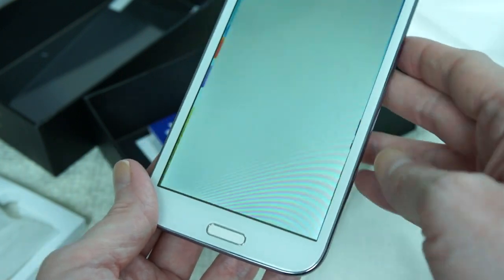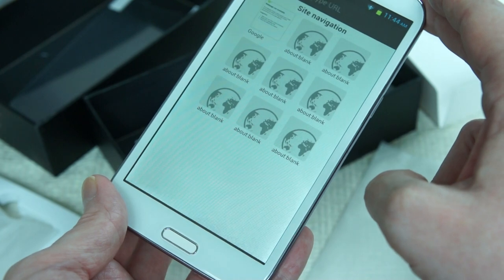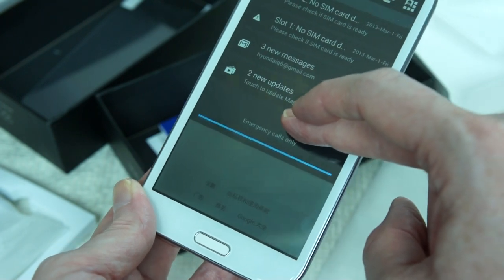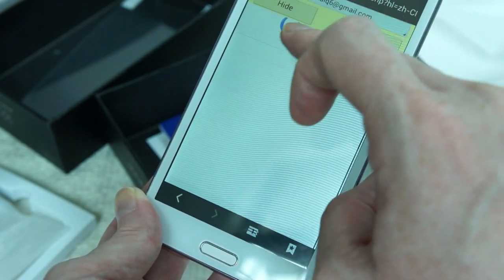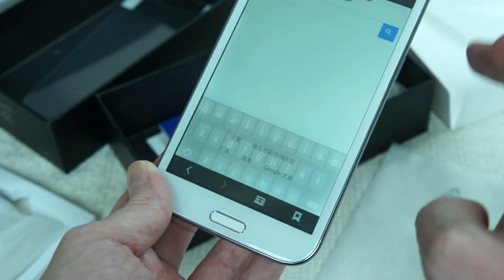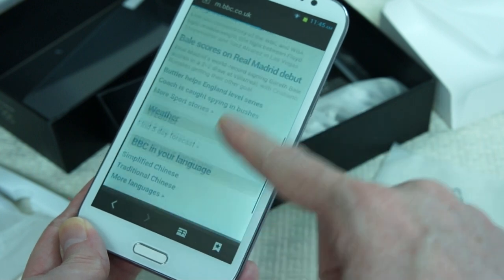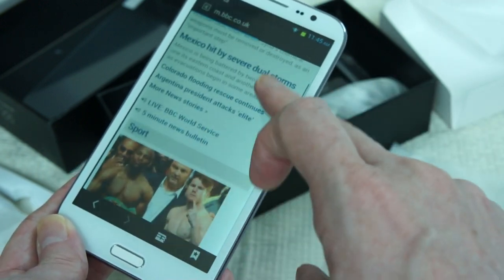Let's see what the browsing experience is like. Okay, that's pretty quick. Automatic updates there — we won't do those now. BBC website, standard news website. That's really quick — it's instant. Just scroll through. We're on Chinese internet here, so it's not the fastest in the world for accessing sites on the other side of the world, but you can see it's pretty much perfect.